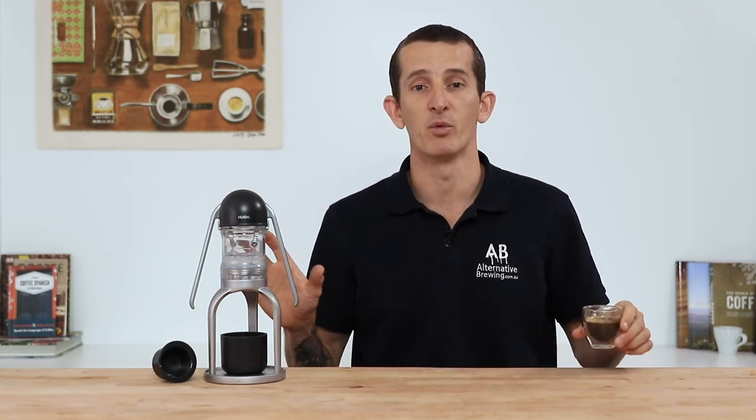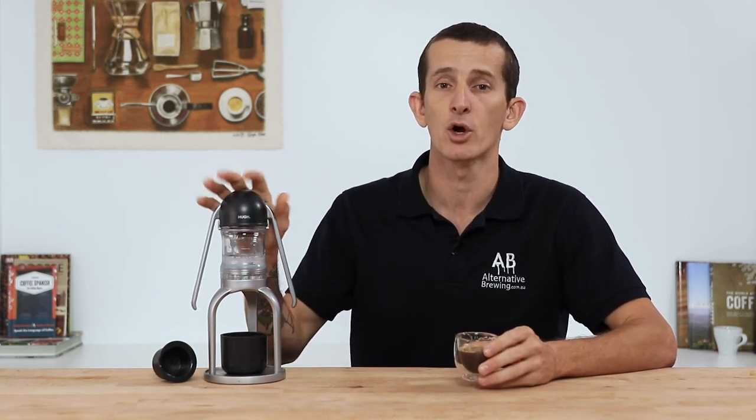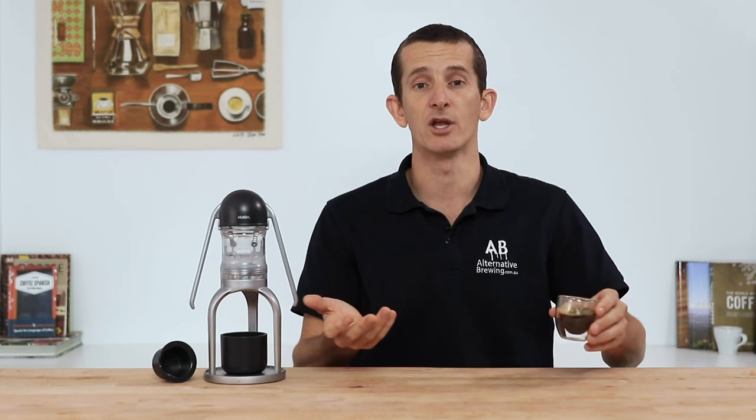That's the Leverpresso Espresso Maker for you — compact and ready to travel, this espresso maker has the full capabilities of making double shots of espresso comparable to an espresso machine. Lightweight and easy to use, it is up there with some of the best affordable travel brewers around. If you have any questions on the Leverpresso then throw them in the comment section below. Don't forget to hit that little bell icon so you stay notified when we bring out new videos every week — if you've enjoyed this video hit the thumbs up, thanks for watching, salud!